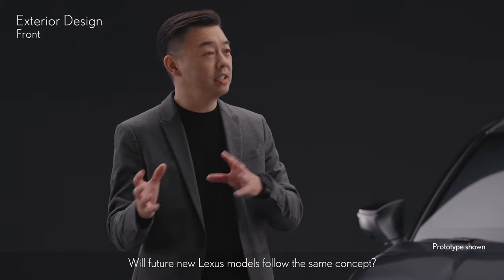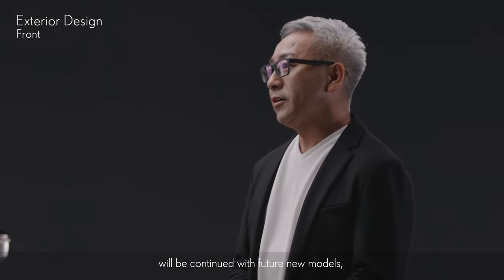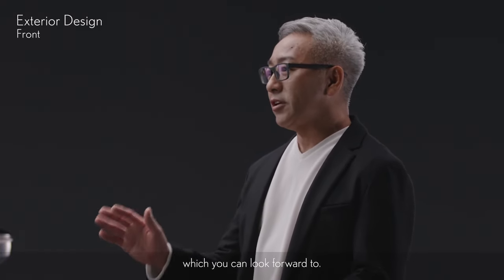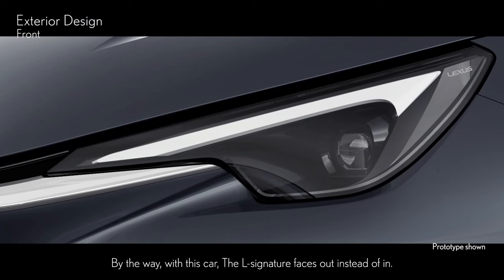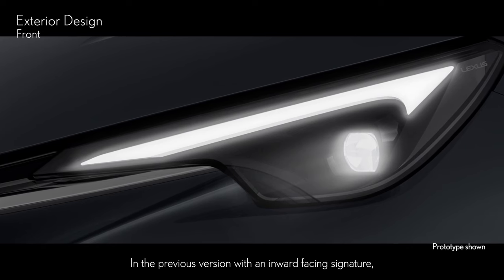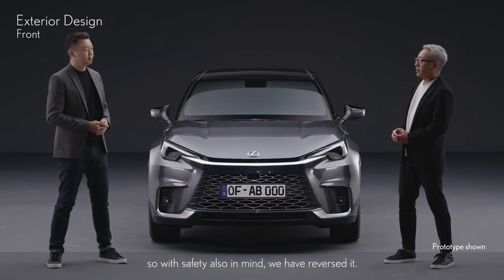Will future new Lexus models follow the same concept? The concepts behind the new Lexus front face, starting with the LBX, will be continued with future new models, but will further evolve according to the character and new technologies in each car, which you can look forward to. By the way, with this car, the L-signature faces out instead of in. In the previous version with an inward-facing signature, the arrow points in the opposite direction to the turn, so with safety also in mind, we have reversed it.